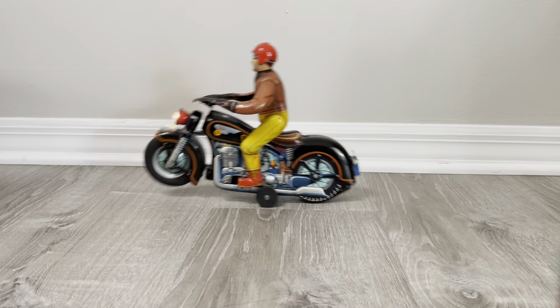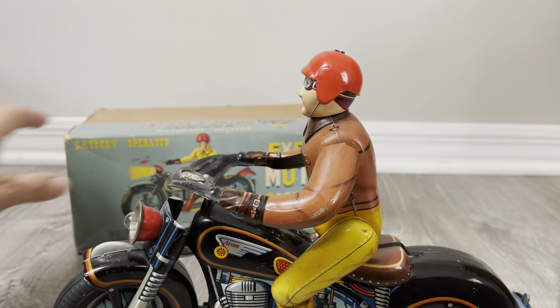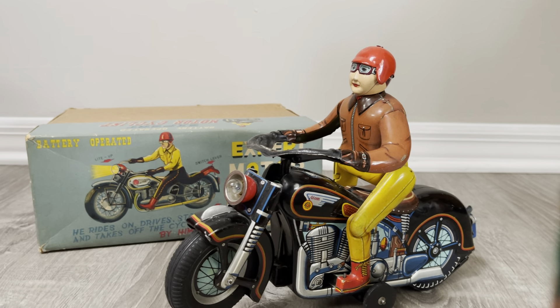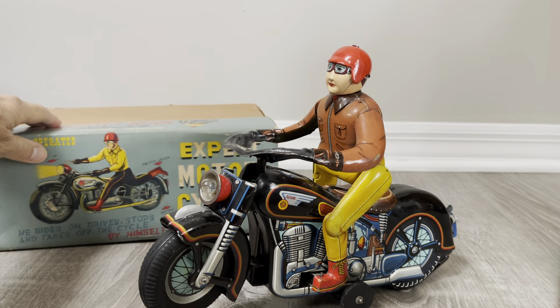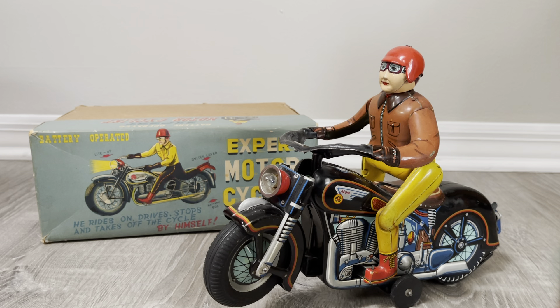If you ever get a vintage toy, especially a battery toy, don't fret if it doesn't run right away. All kidding aside, if you do have a situation where the toy's frozen, a few little taps — nothing crazy. Remember, grease gets hard. Most people don't run these toys. I don't really run these toys either. After this, it might be years before I ever put batteries in this guy again.